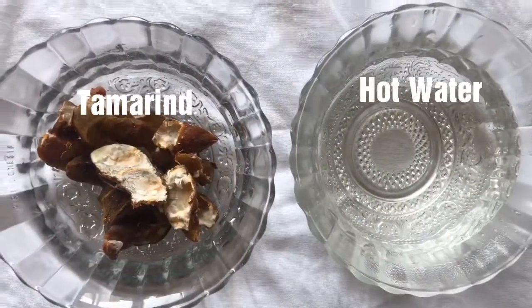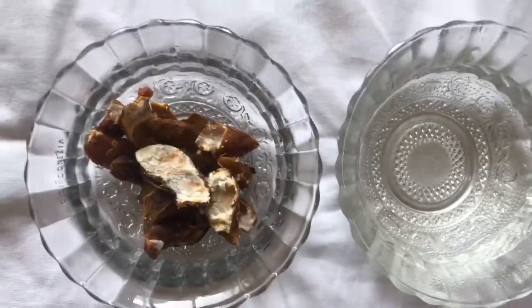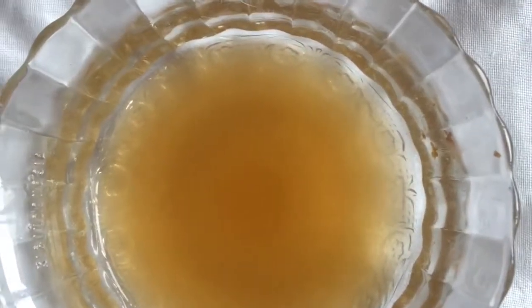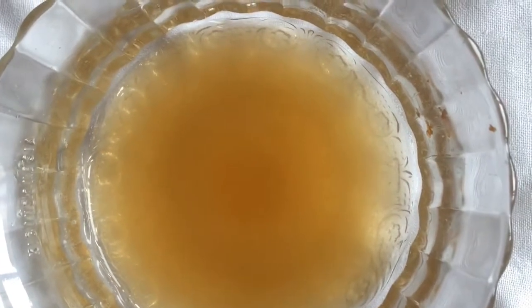For the toner we need tamarind and hot water. We will put the tamarind into hot water and keep it for 15 minutes. After 15 minutes, strain the pulp into another container. This is now ready for use as a toner. I will show you how to apply this on your face.